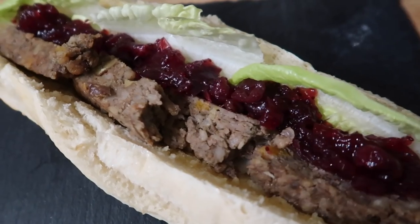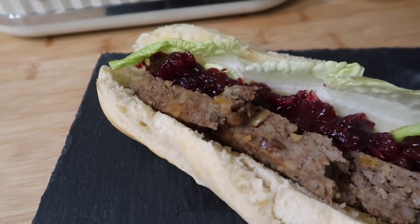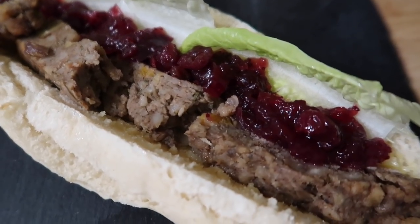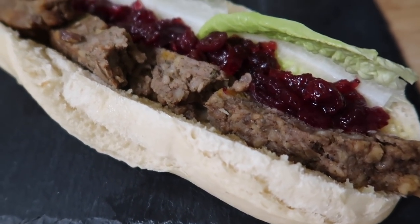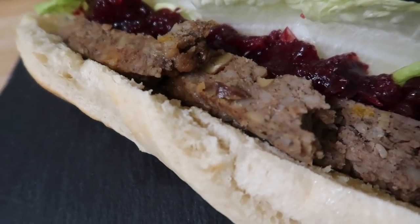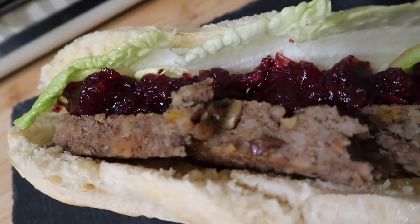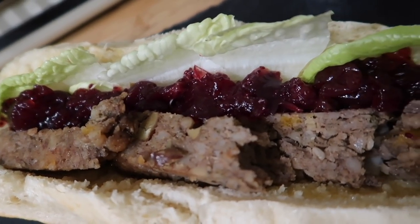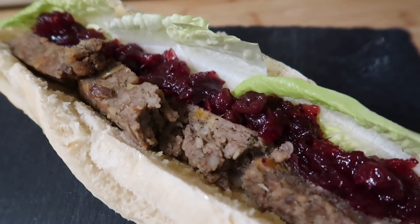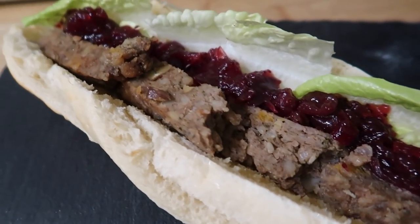I haven't added salt and pepper into this recipe purely because you might be serving this with mustard, gravy, or cauliflower cheese, so I think salt and pepper is a really personal thing. I'd leave that for you to sample and decide at the end — some people like more salt, some like less. I do that with a lot of my recipes. But this is our finished stuffing — this is how we're having ours. Obviously you can have it with your roast dinner or Christmas dinner, but we're going to be eating ours with cranberry sauce and a little bit of lettuce.